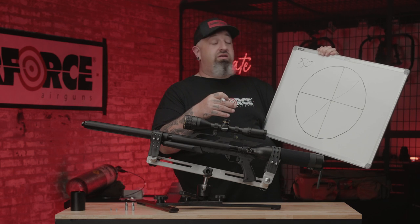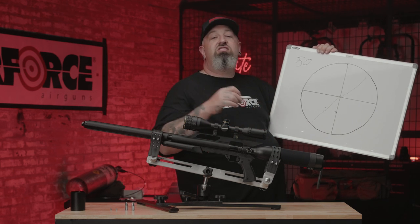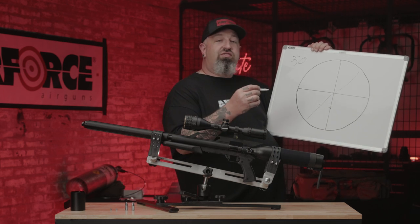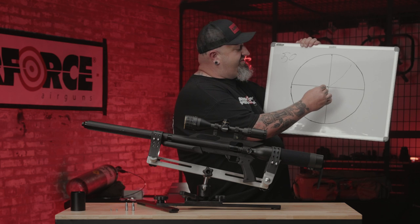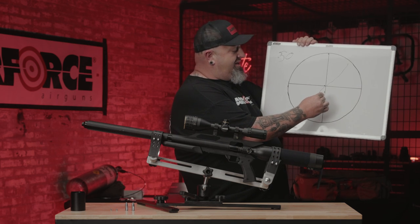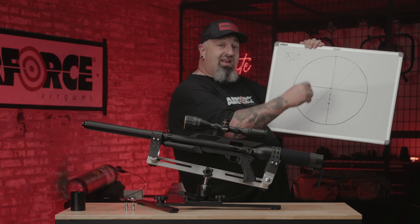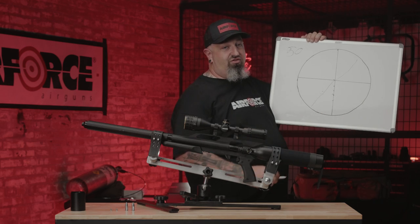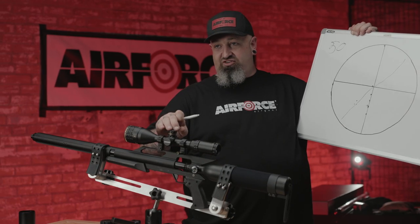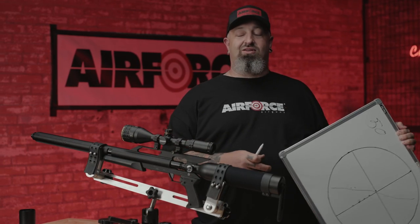Vice versa, if you want it center-punching holes perfectly at 25 yards, zero at 25. Because the further you go out — 15, 20, 30, 40, 50 yards and so on — the further you get away, the more that pellet's going to drop, and that's when you're going to have to adjust your elevation or re-center your scope. It's little things like that that'll make your life a lot easier, and knowing's half the battle.